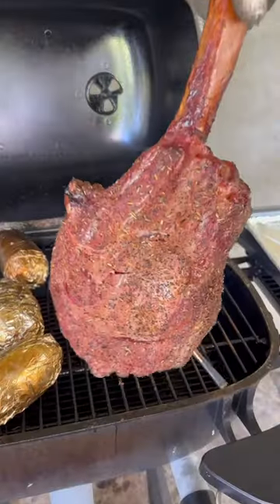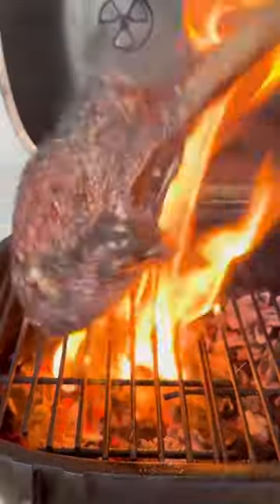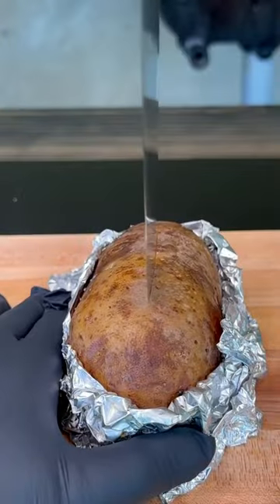My steak is at 118°F. We're going to remove that along with those taters, then sear the steak for 60 to 90 seconds per side. Let it rest.